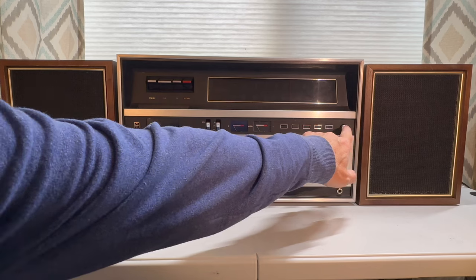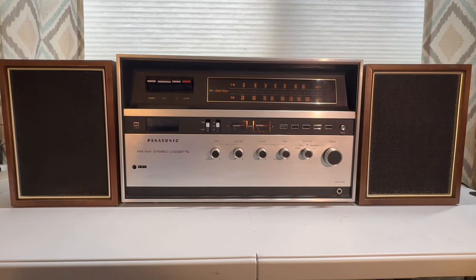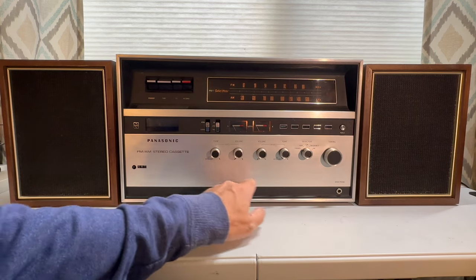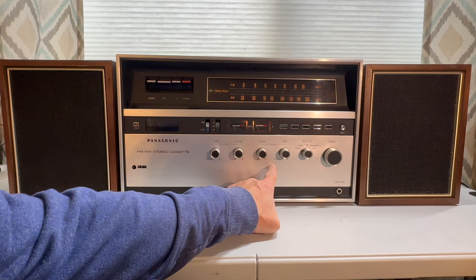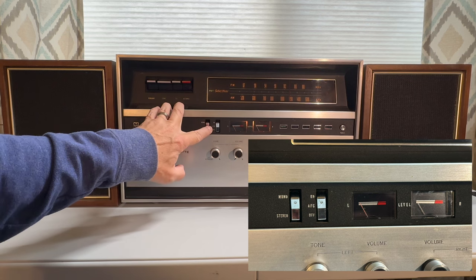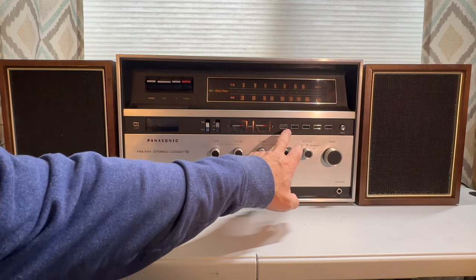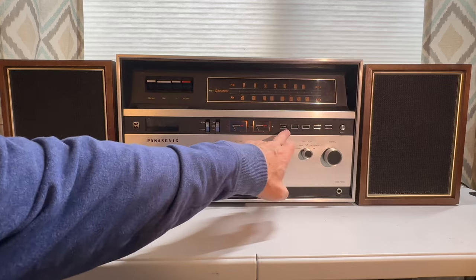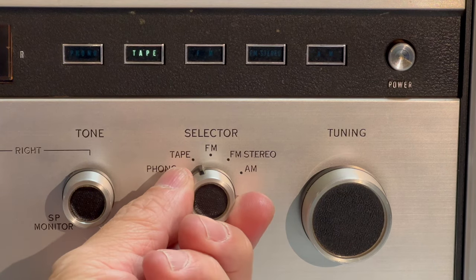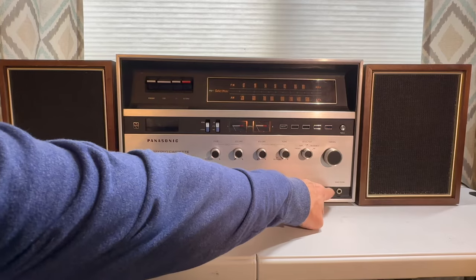Let's turn it on and look at some of these other controls. Here we've got tone and volume for the left speaker, and volume and tone for the right speaker. We have a switch to choose from stereo and mono, and we also have AFC on and off. There are two VU meters, and five indicators to tell you what your input is — whether it is phono, tape, FM, FM stereo, or AM. Of course, there's the tuning wheel and a headphone jack.